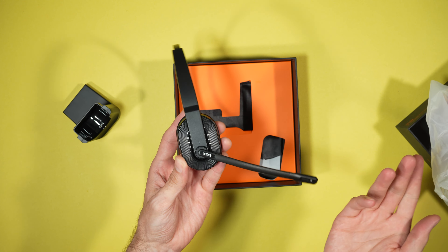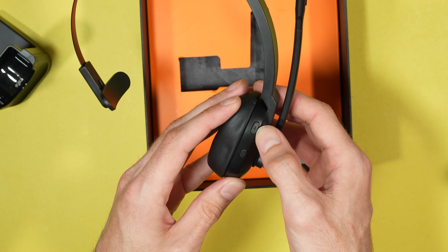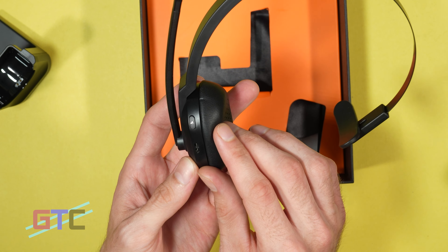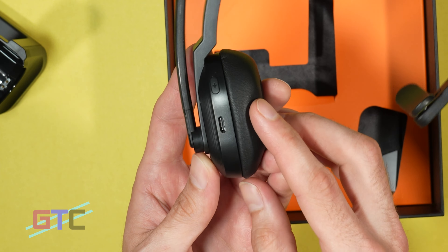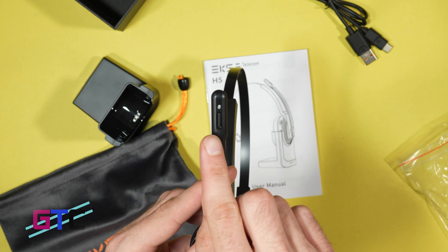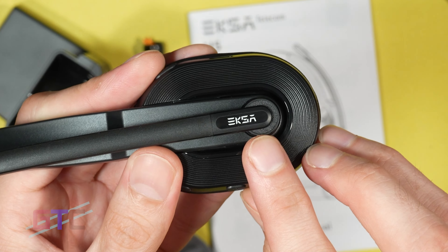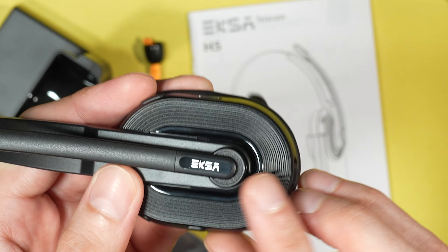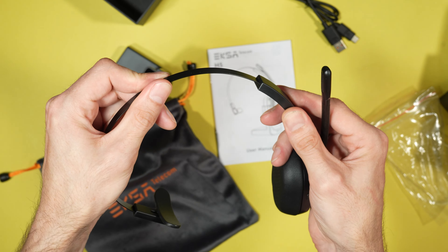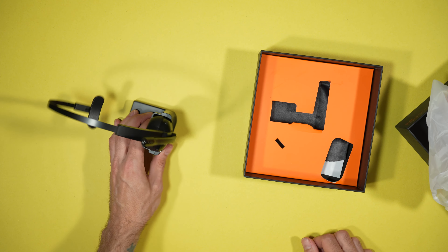The mouthpiece is adjustable, so you can use it with the left or right ear. You have a power button right here on the side. On the top we have a volume button with a minus arrow, and a plus arrow on the other side. A USB-C port right here, and on the bottom we have the copper plates for charging. You also have a mute switch right here on the end of the mic — that is really cool. Your super slick EKSA branding, as well as an adjustable headband. To go inside of the stand, it will just set right in there and it is good to go.